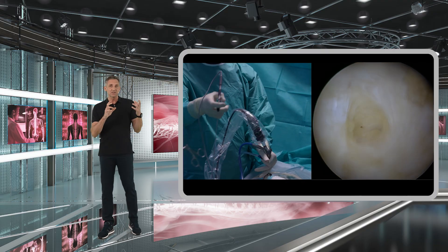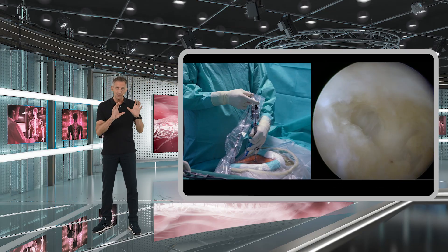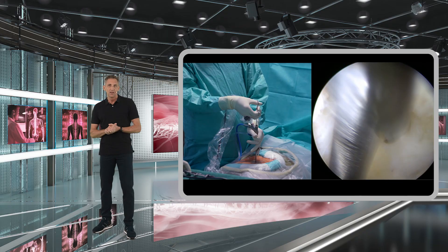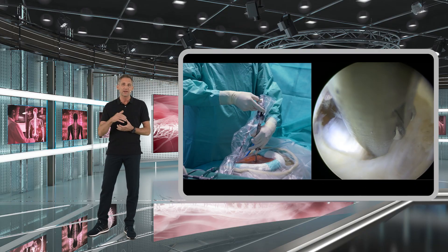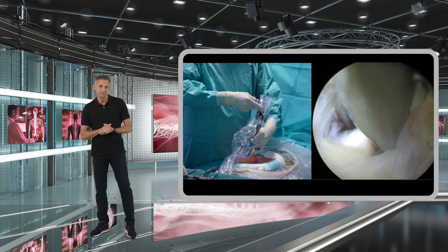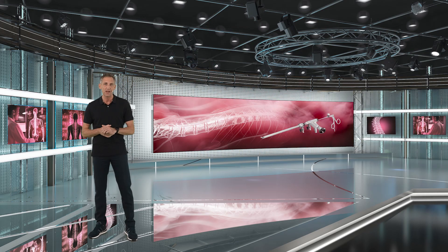This step using the scissors is repeated several times until the yellow ligament is gradually thinned out and until you can carefully go through the last and final layer of the yellow ligament, which will then open the access into the spinal canal.